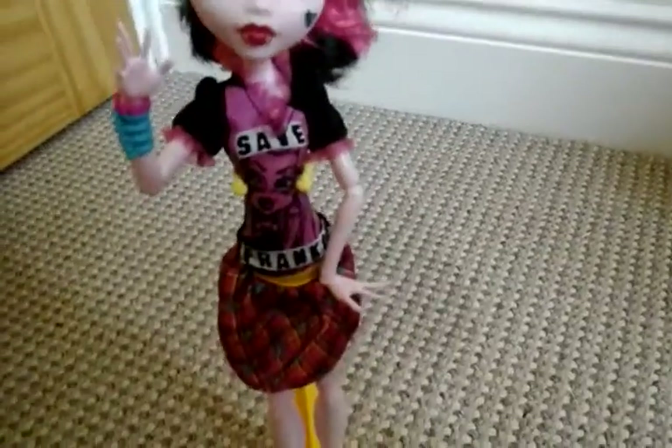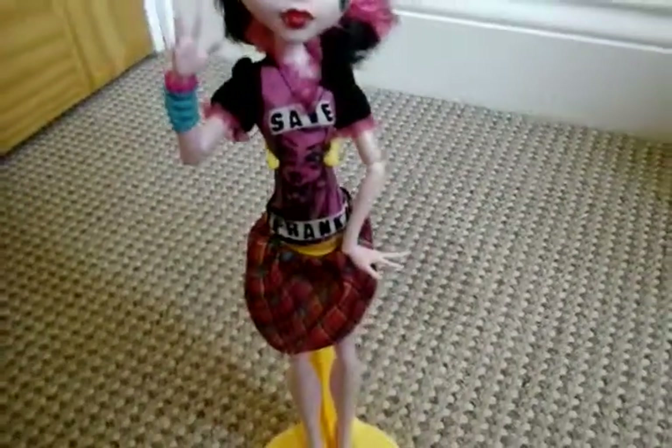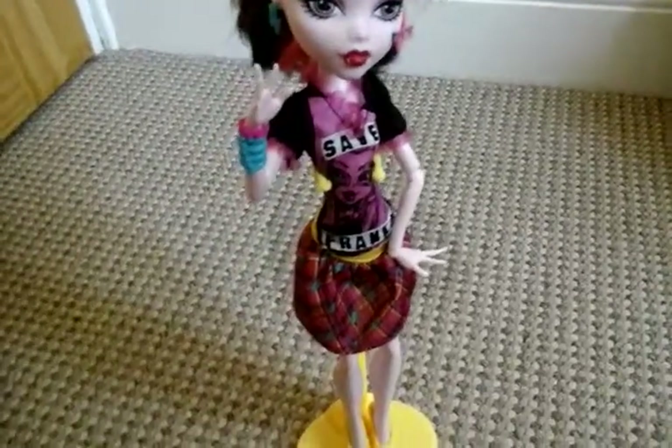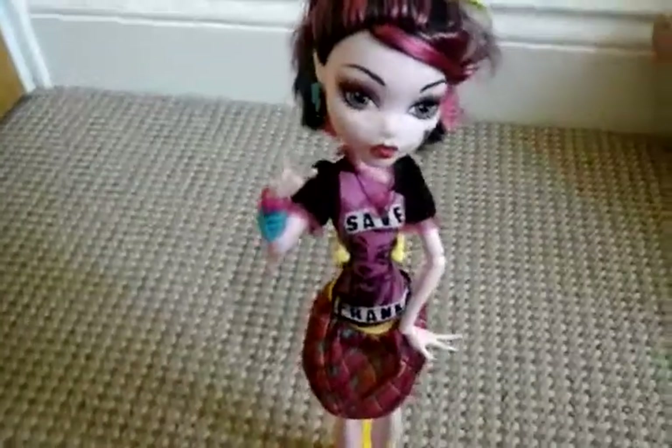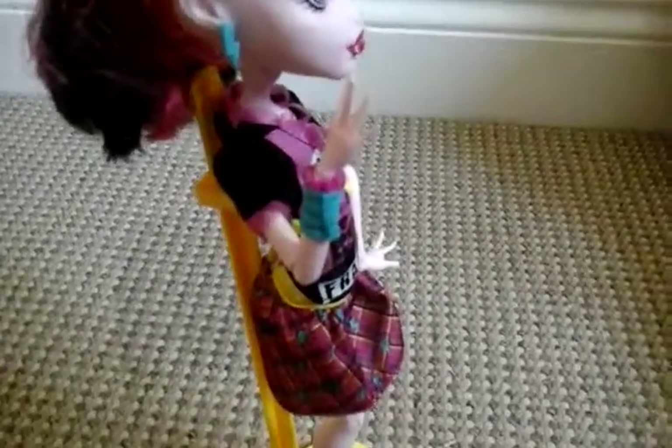Her t-shirt is a black and pink t-shirt with Save Frankie and a picture of Frankie embroidered on it. On her wrist she has a blue wristband with a pink one and a pink bracelet.